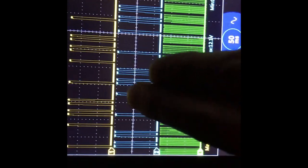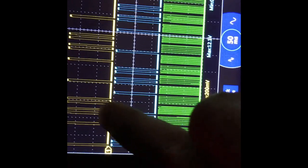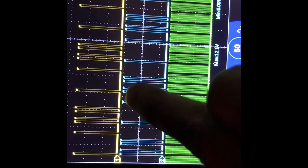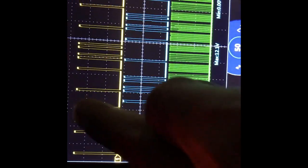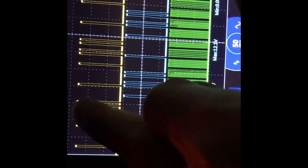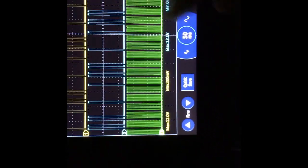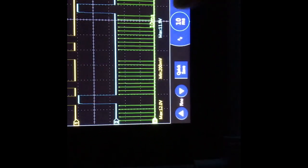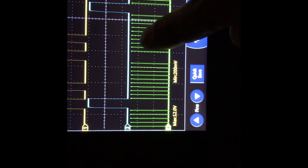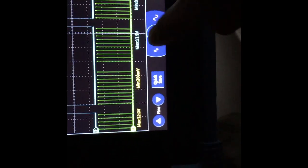Looking at bank one versus bank two: the blue looks more retarded than the yellow — the yellow looks more advanced than the blue, depending on how you're looking at it. Down here for the crank sensor, the crankshaft position sensor is basically just one, two, three, four, five, six, seven, eight, nine, ten spikes repeated over and over.